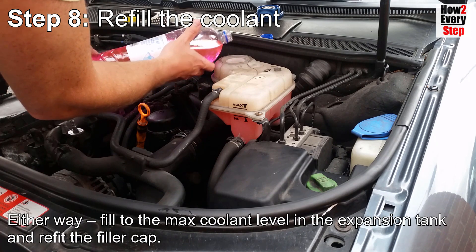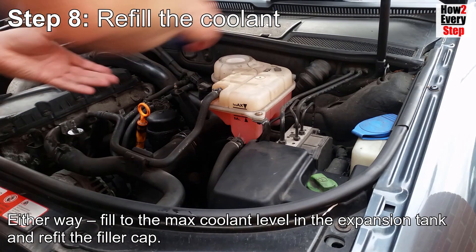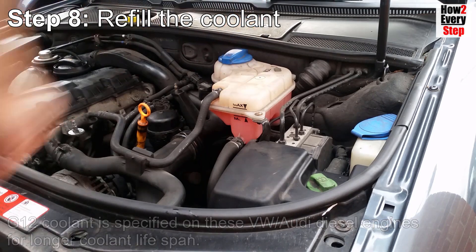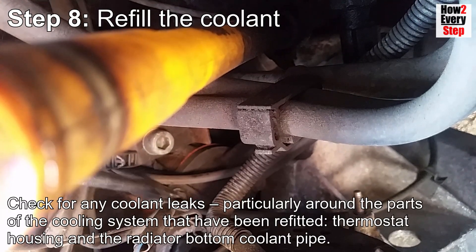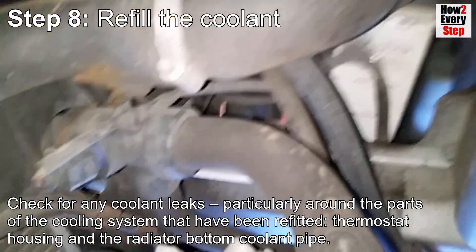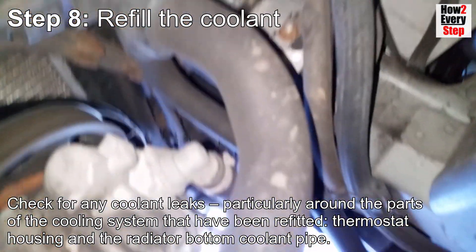Either way, fill to the maximum coolant level in the expansion tank and refit the filler cap. G12 coolant is specified on these VW Audi diesel engines for longer coolant life. Check for any coolant leaks, particularly around the parts of the cooling system that have been refitted - i.e. the thermostat housing and the radiator bottom coolant pipe.